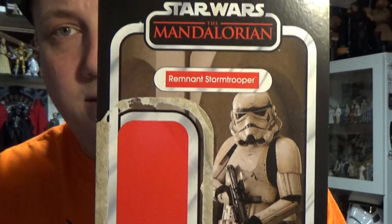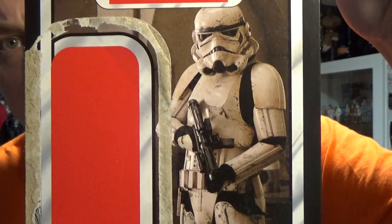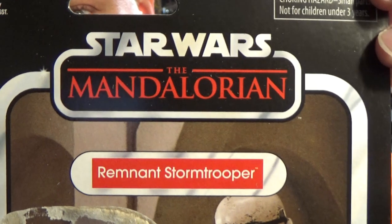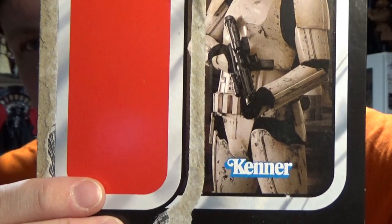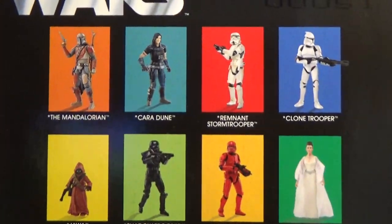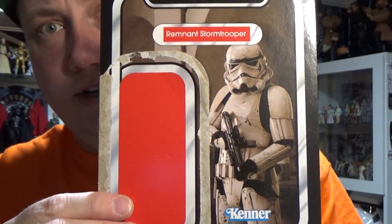We're going to start off with the Remnant Stormtrooper - this is VC 165. Very awesome looking card back; that Mandalorian logo looks sweet. I did get two of these. VC 165 at the top, all the warnings and all that. So let's go and have a look.